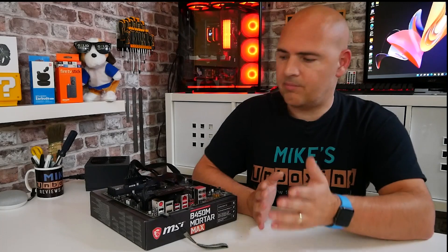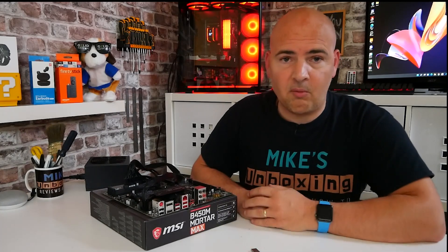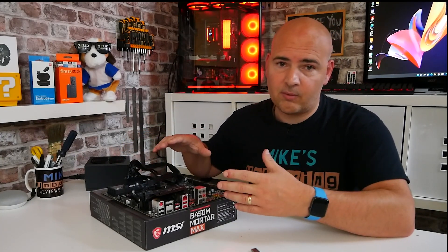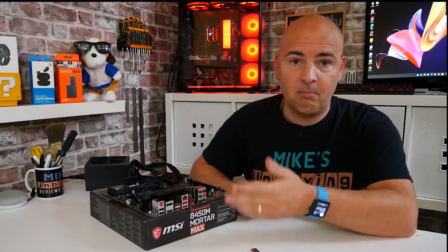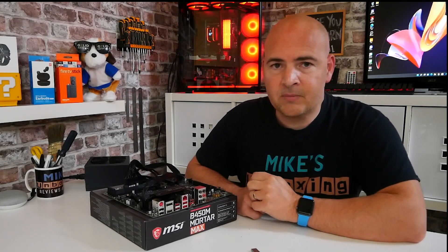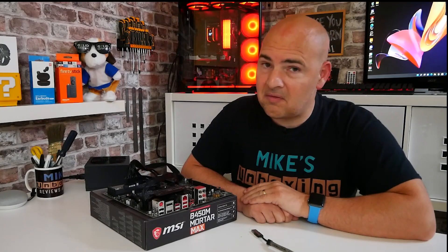That's essentially it. Remove your USB stick, disconnect everything, and get on with building your system. It would be a good idea to build a quick test bench — put your processor in, add some RAM, start with limited peripherals, and make sure it boots into the BIOS screen. If you get any problems or have any questions, we've got a Discord chat you're welcome to join, or just let us know in the comments. This has been how to use the USB flashback method for the MSI B450M MortarMax. I've been Mike — thanks for watching.